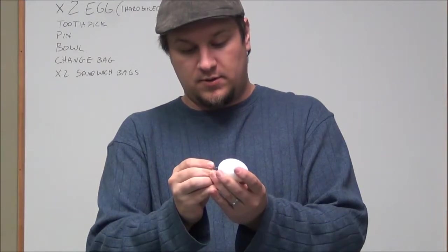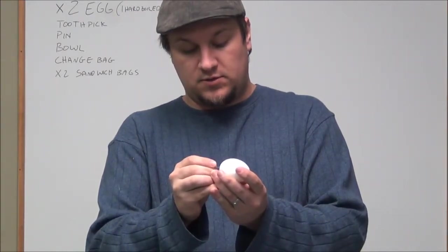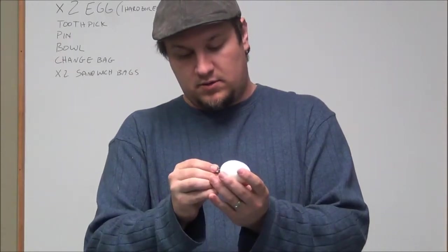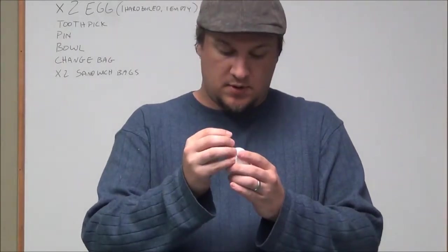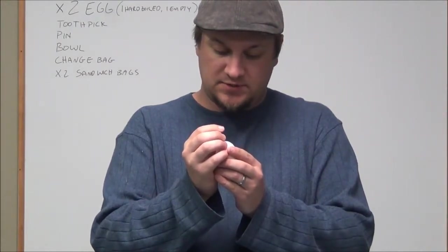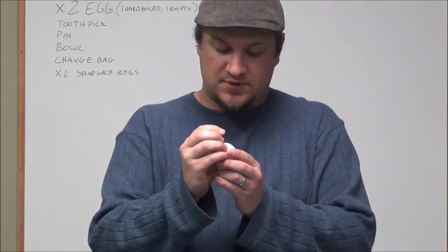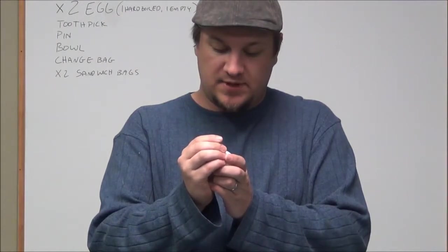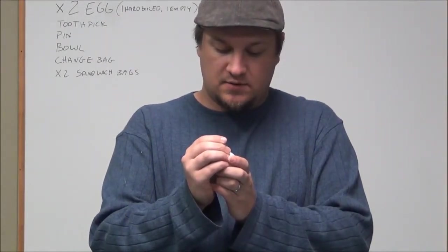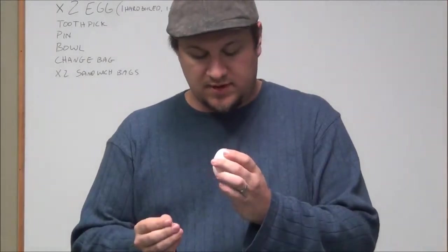You want to put a hole into the egg on the bottom. And you want to be careful with the top one. The bottom one is okay to be a little big because you're going to need to get everything out there. But the top, you want it to be fairly small because you want it to not be seen when people are looking at the egg.